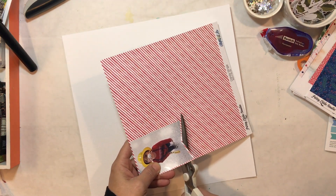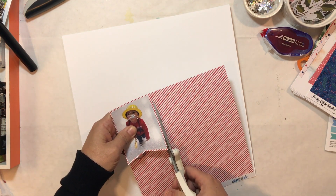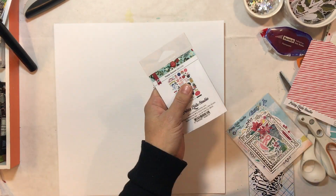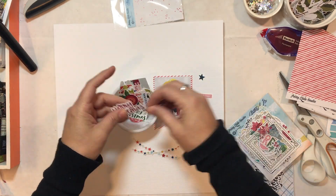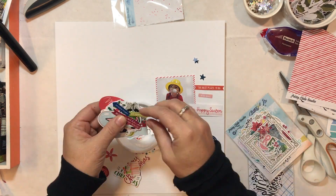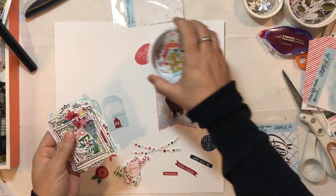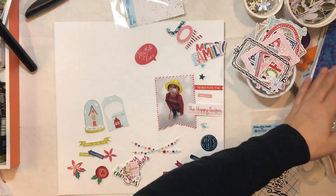In Kat's original layout she used a bunch of banners hanging from what looks like thread or twine going across the page. So I decided to actually cut my photo in a banner shape and then backed it with some fun red and white papers from that 8x8 paper pad.